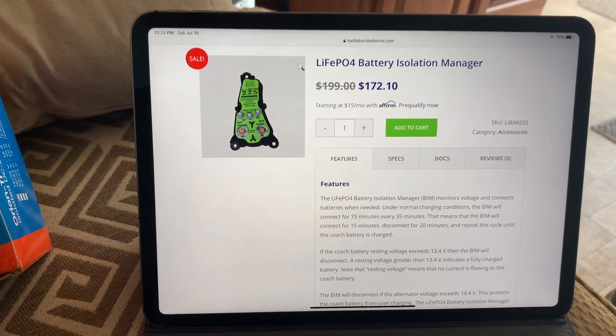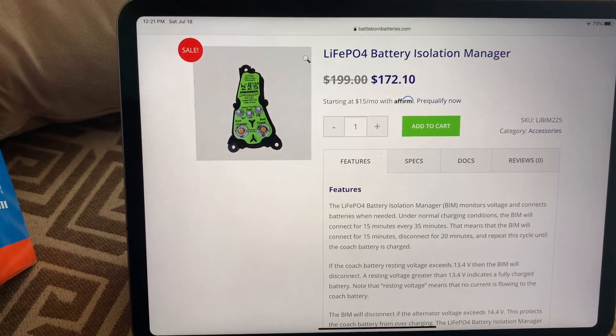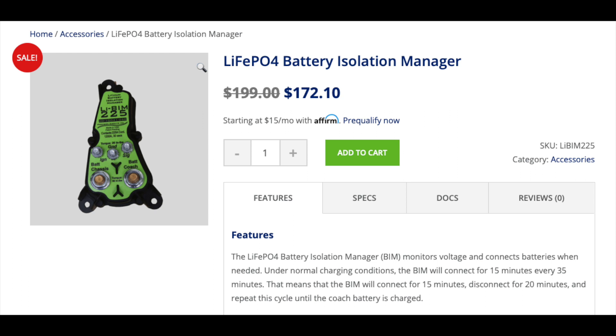This is another device — Battle Born sells these and you can get them on Amazon. This is a LiPo Battery Isolation Manager. It connects up to the leads, and I've seen videos on RVs and motorhomes where they've used these successfully. The concept is the same whether you have a bumper pull trailer connected through a 7-pin connector or a motorhome where the engine is all on board. What this device does is switch off and on. Under normal battery charging conditions, the BIM connects for 15 minutes every 35 minutes — meaning it connects for 15 minutes, disconnects for 20 minutes, and repeats this cycle until the coach battery is charged.